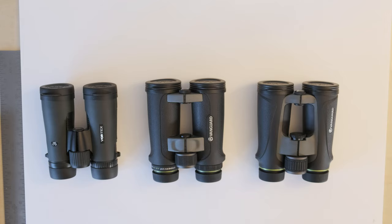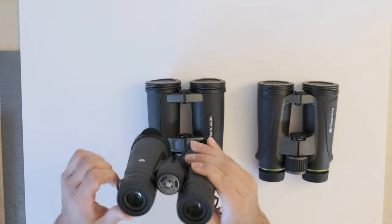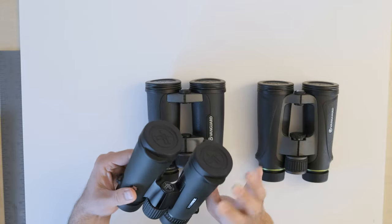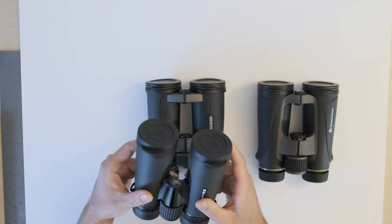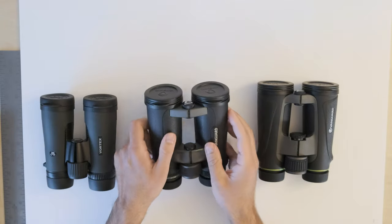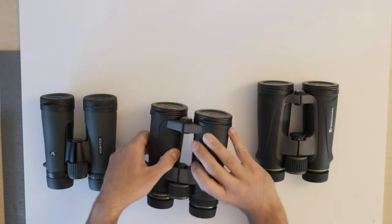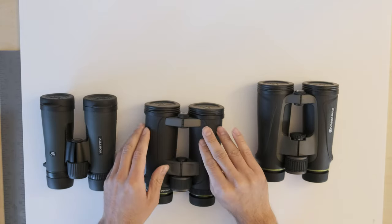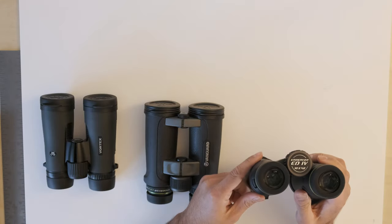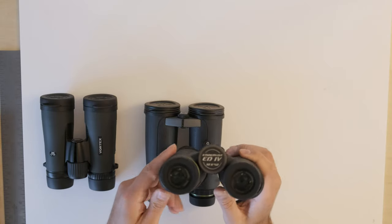On the very left over here I have the Vortex Diamondback HD 10x42. This is the new Vortex Diamondback HD series with the HD glass for better chromatic aberration performance. In the middle I have the Vanguard Endeavor 2 10x42, which comes with Japanese Hoya glass. And on the right I have the Vanguard Endeavor 4 10x42, which is the newest model in the series.